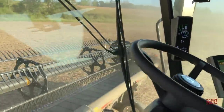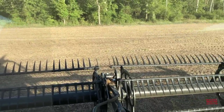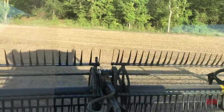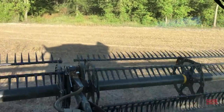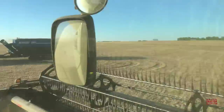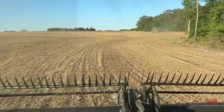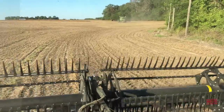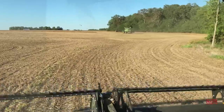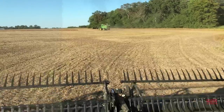So there's a combine under all this dust — that's how you get covered, always. How's the harvest going? A few breakdowns so far, nothing major. Pretty good. We've got 5 S790s rolling out here with 45 foot MacDon heads. That's right. A lot of beans and a lot of dust.